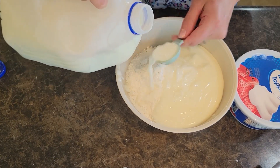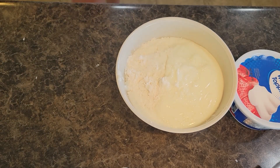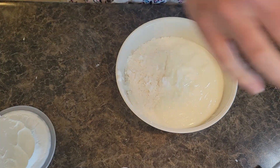We are going to add in two tablespoons of milk. We're adding in two tablespoons of milk — one, two. Then we're going to open up our Cool Whip topping. We're going to put all of it in. We want eight ounces of Cool Whip.